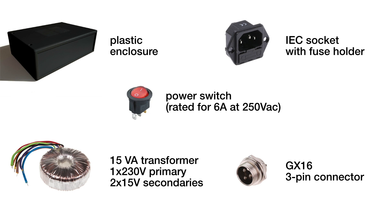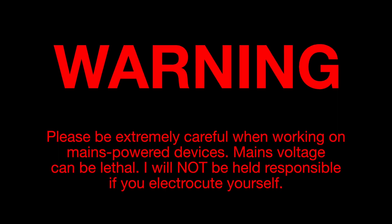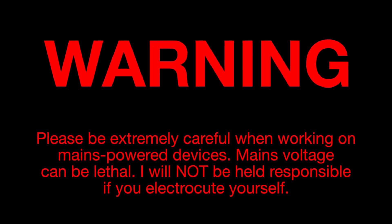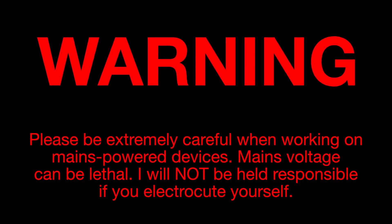I also needed an enclosure, a power switch, an input connector, and an output connector. Warning: the next part of the video shows me working on a mains-powered device. Mains voltage can be lethal, so please make sure that you are familiar with all relevant safety regulations in your country before you start working on mains-powered circuits.